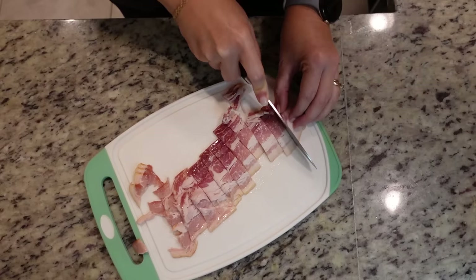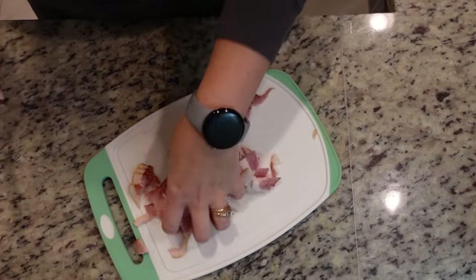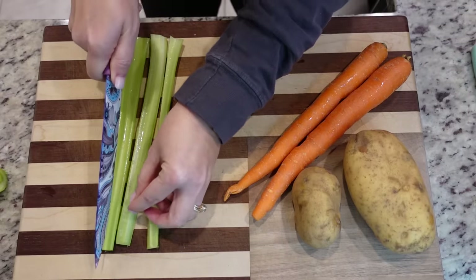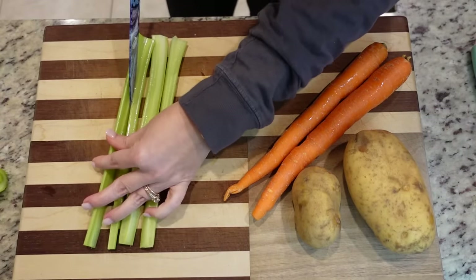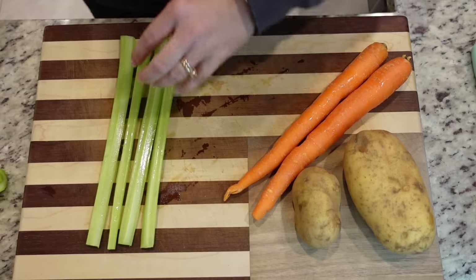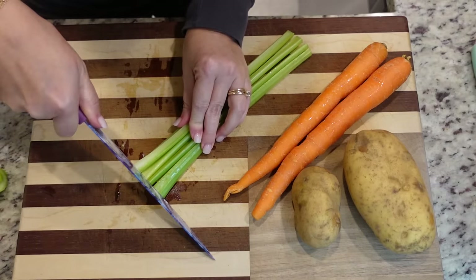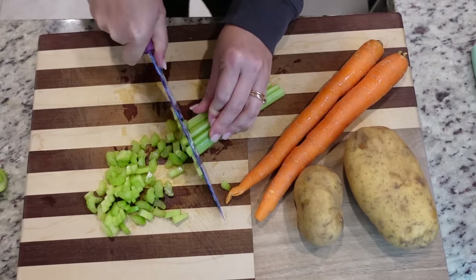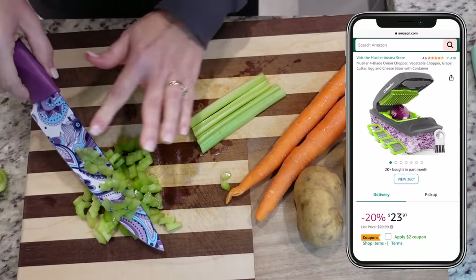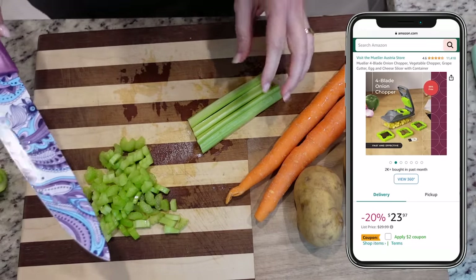You're going to need four or five slices of bacon and you're just going to chop this up. We need two stalks of celery. I could have gotten my chopper out, but we're not chopping the carrot very small — actually in really large chunks. Speaking of my dicer, several people have asked in the comments what brand it is. It is Mueller, I think is how you say it.